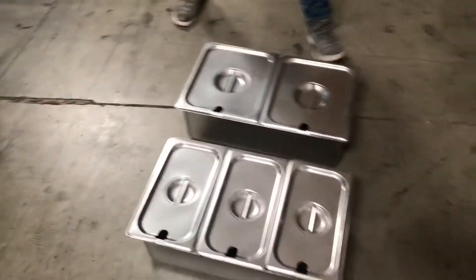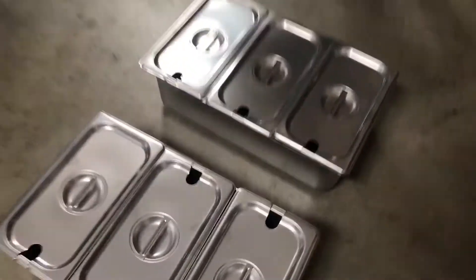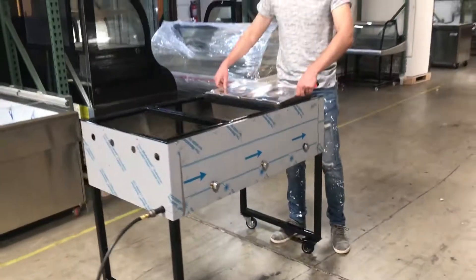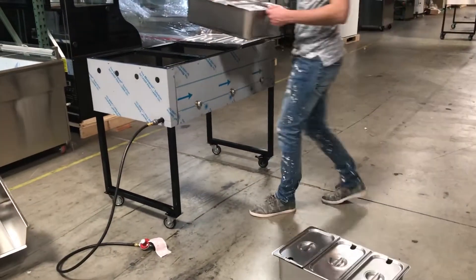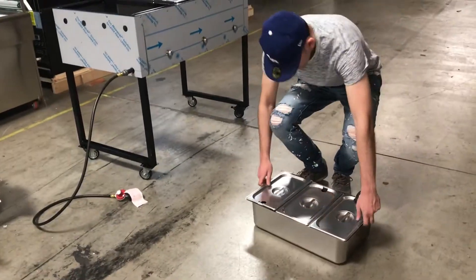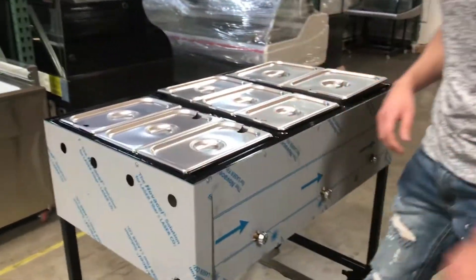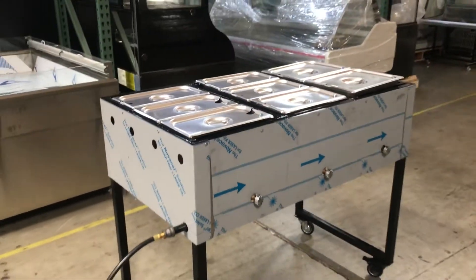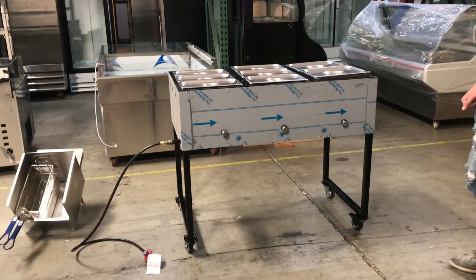We also have our containers over here. You'll be able to fit a total of 8 containers. Let's go ahead and place them on the top so you can get a little idea of how it would look. It has 8 containers that fit on the top and a good amount of space.